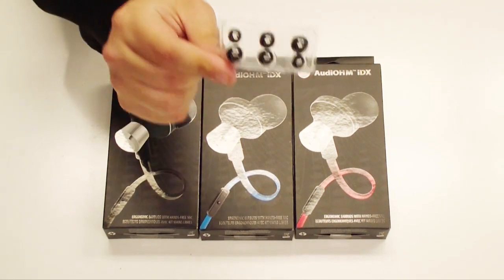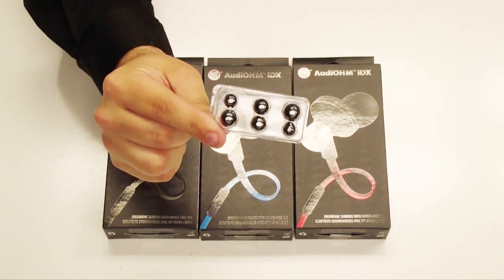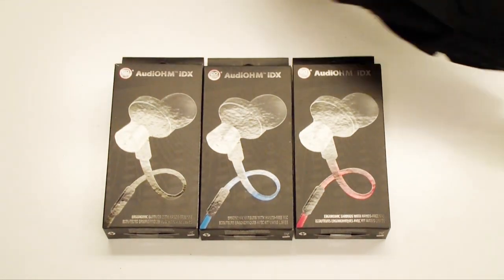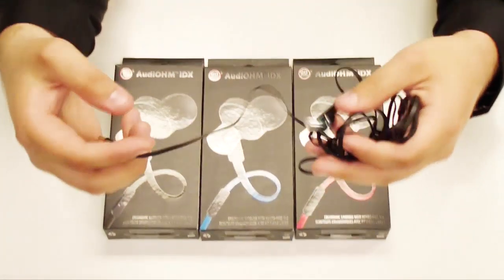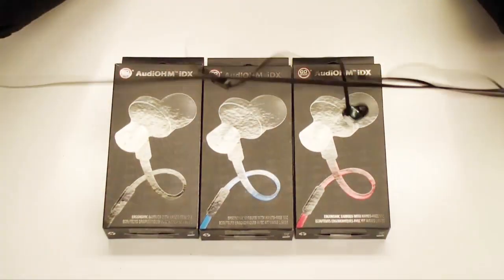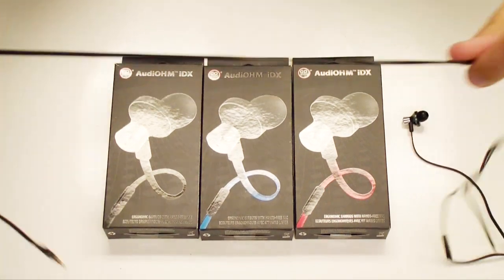They do come with different size ear gels — small, medium, large, and extra large — and also a carrying bag. We get them in the box and they do come with a flat, tangle-free wire.